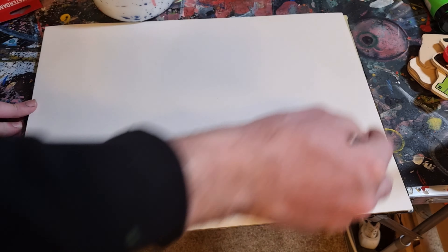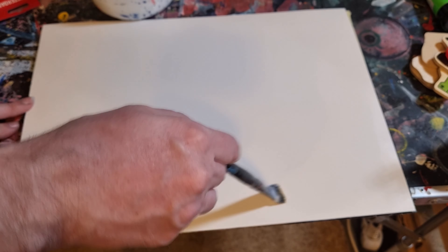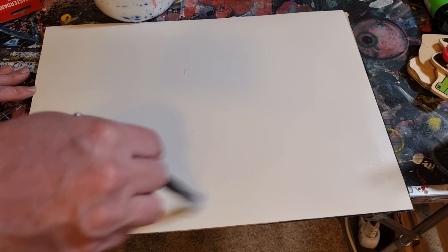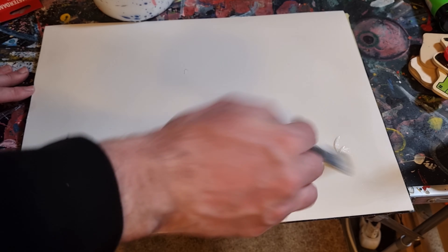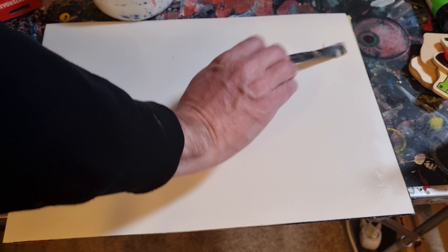One of the best bits of advice I ever got — I know it's very simple — but it was to always have a lot of surfaces to paint on. You should never be out of surfaces to paint on. You can pick up this 300-pound kind of like Bristol board almost. I bought a pack of 20 of these for like 12 bucks. And yeah, they're pretty good — you can paint with oils on them.